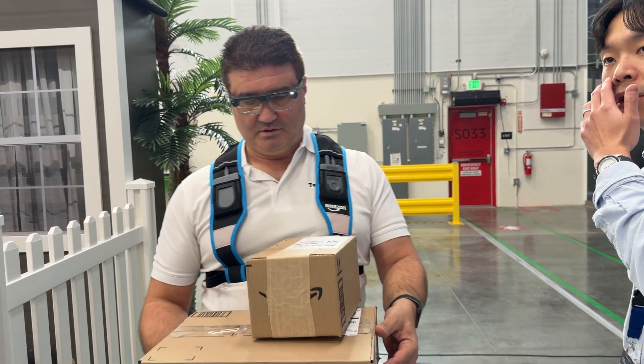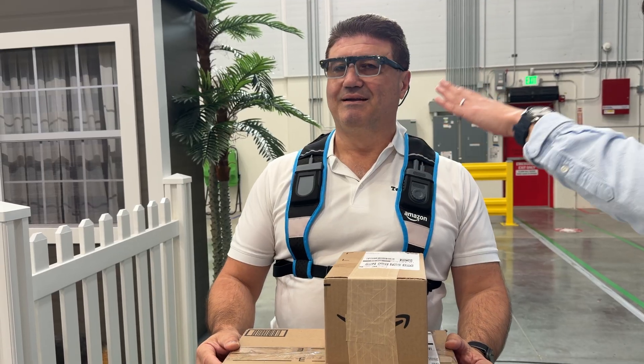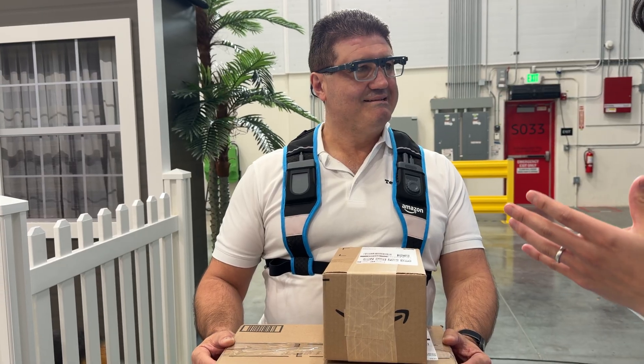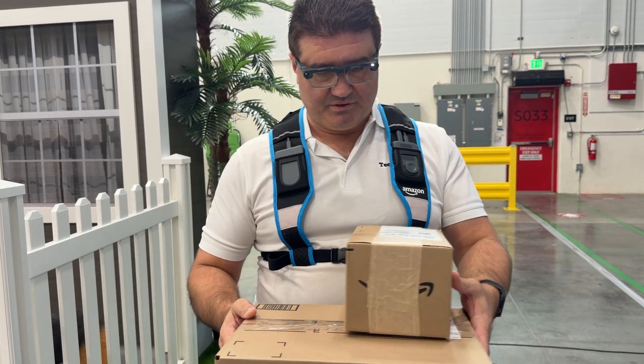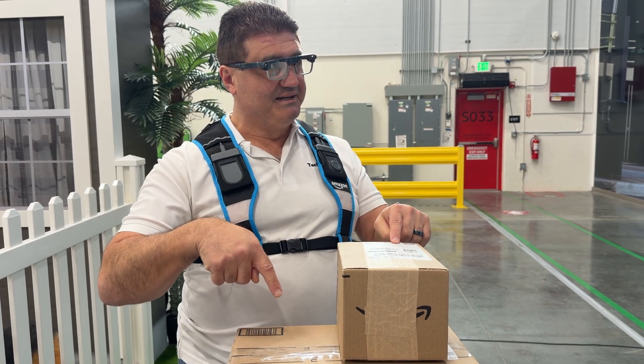In the experience with the delivery associates, they'll scan the packages in the van. Once you leave the van, it'll automatically trigger to this map screen. This is a simulated version right now because it's not a real delivery environment, but in a real delivery environment, that orientation will change and your dot will move closer to the different delivery addresses. Once I put these on the doorstep, I'm able to take a photograph.